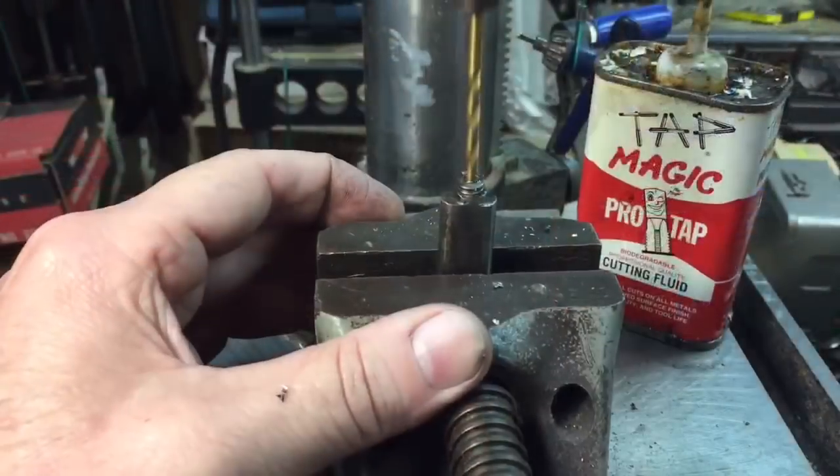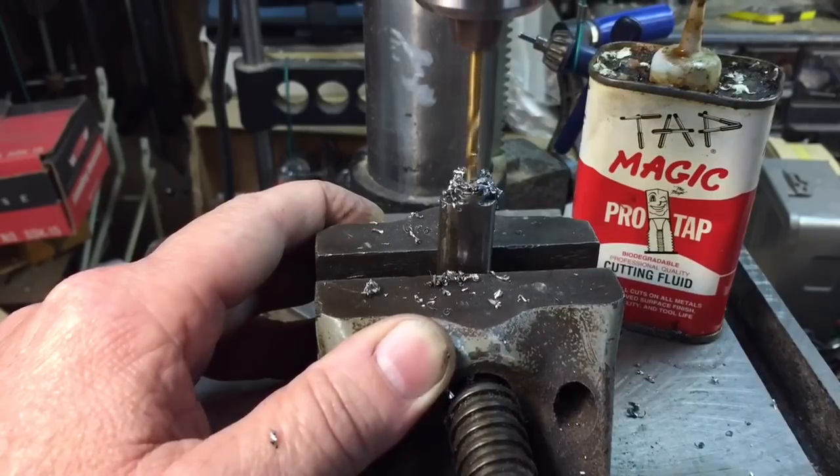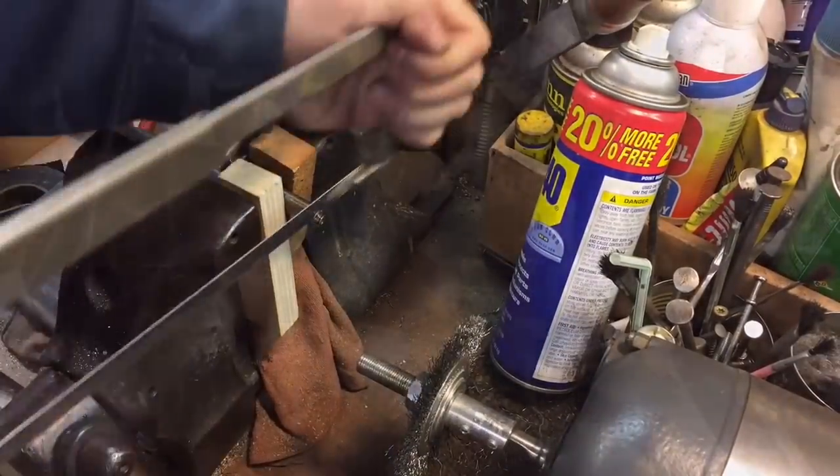The important thing here is getting it dead center in the middle of that broken off bolt, and then once we get it drilled out we cut off the little excess and then we drill it up to size to get ready to tap it.